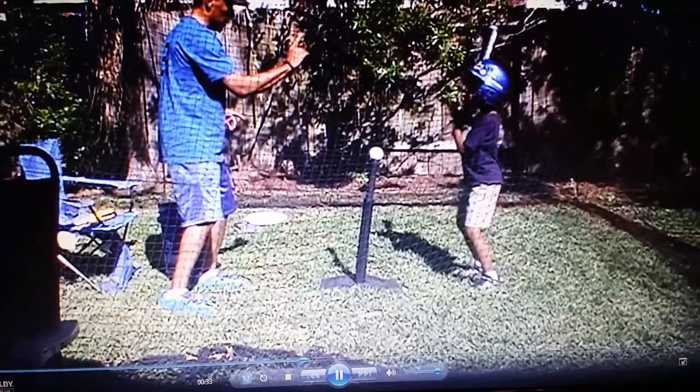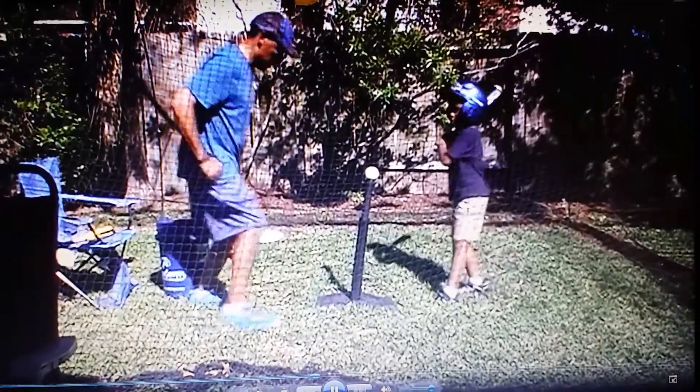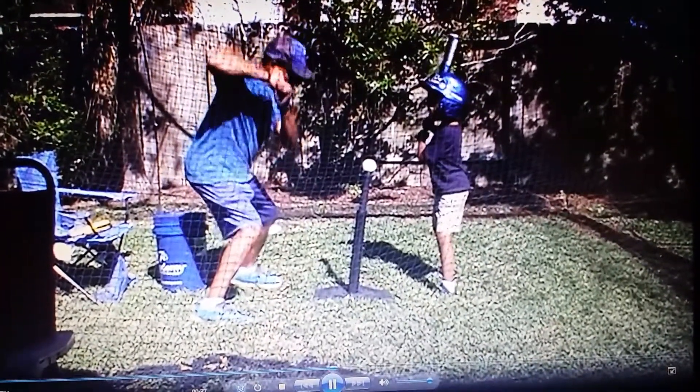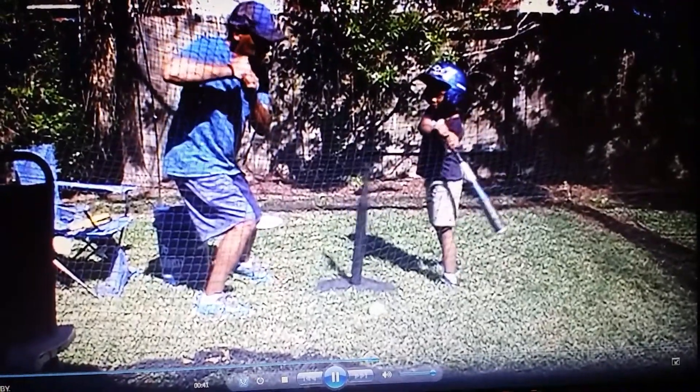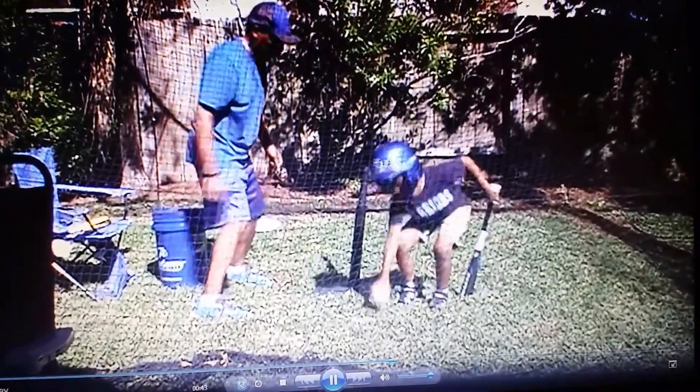You're going to do everything. One. Two. Three. Rock back. I want to get hurt.